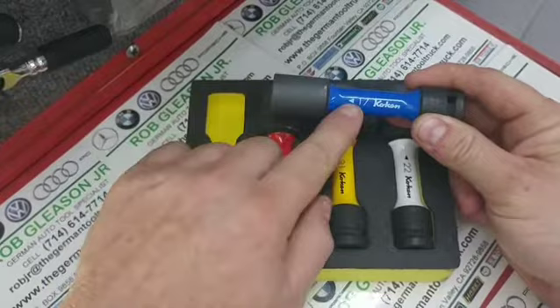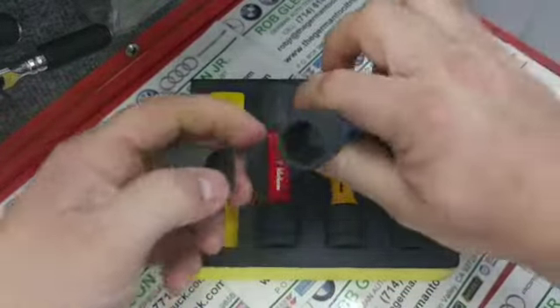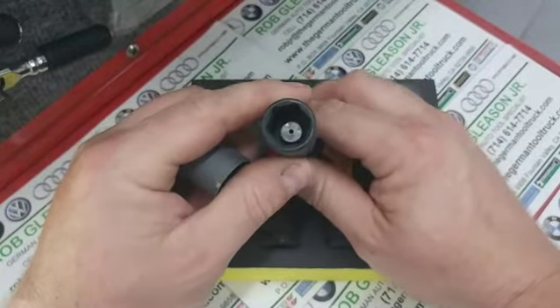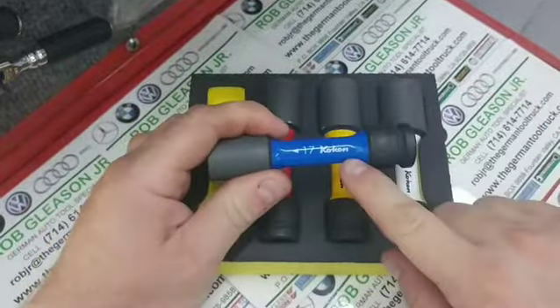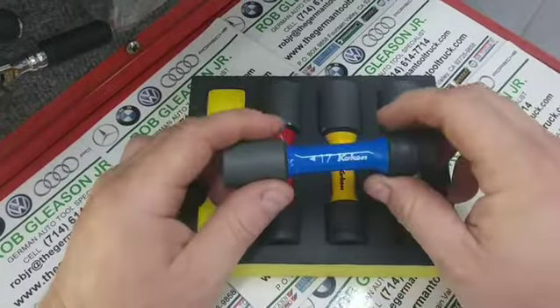They have a built-in torsion shaft to limit the torque, a replaceable plastic sleeve, and a plastic button inside. Now if you look at the thin wall — look how thin that is. What Koken allows you to do with this built-in torsion shaft is to have the thinnest impact socket and not blow them open.